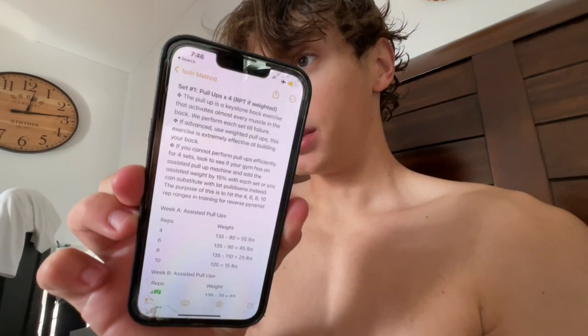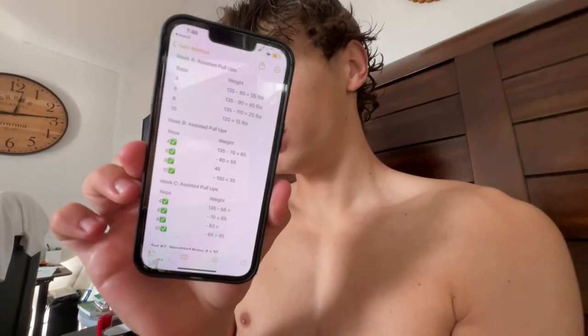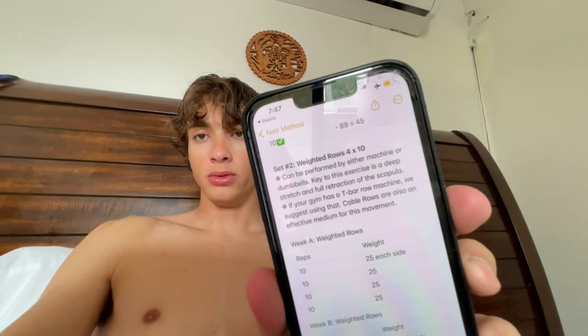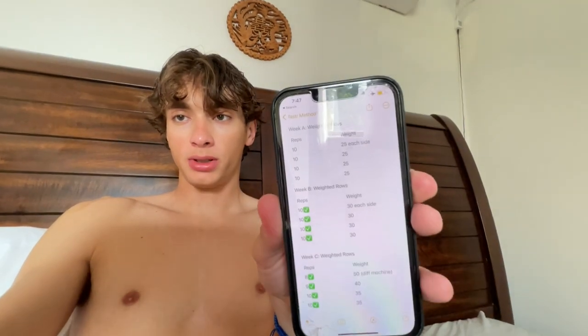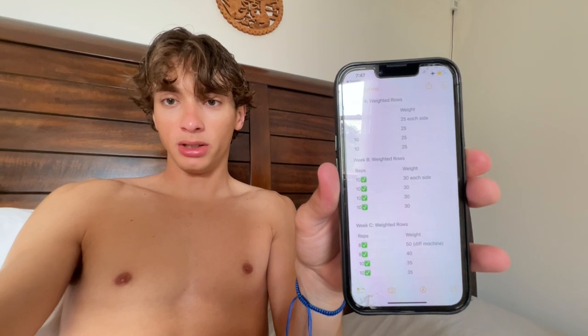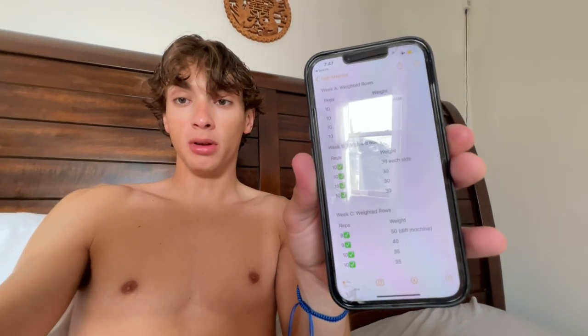Skipping the warm-up details — you guys can pause the video. The first set was pull-ups. Here are the comparisons across weeks. Yesterday I had to use a different assisted pull-up machine. You can see the differences in the weeks — all those minuses subtract from my body weight. After that we did weighted rows, and here's the three-week comparison showing we've been steadily increasing.